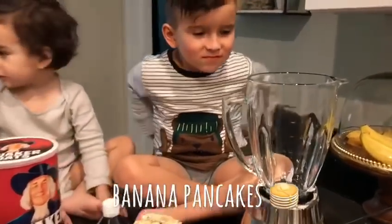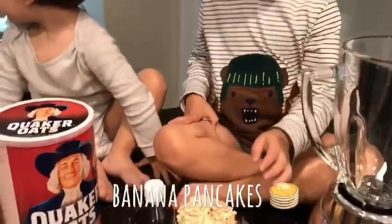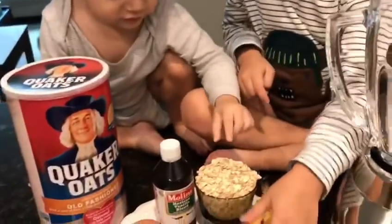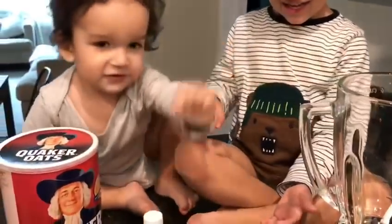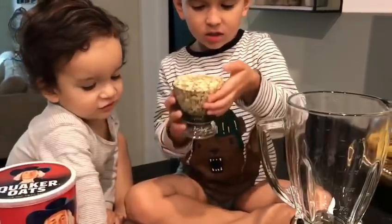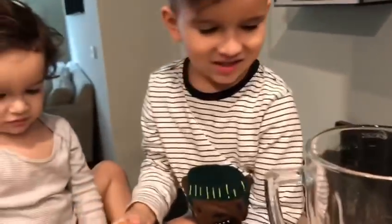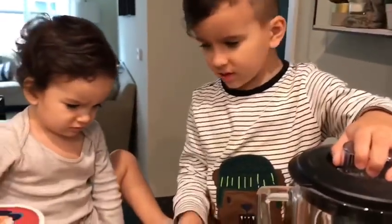Okay, so what are we gonna do first? Matthew, can you put the oats over here? Not this one, this one. Careful with the — he loves to play. Yes, thank you. Good job, Alex.